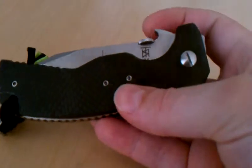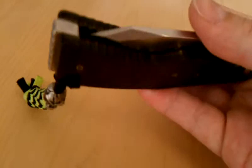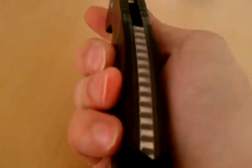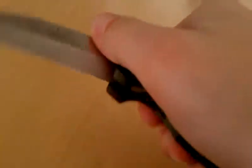Ferrick did the titanium bolsters on this. Mr. H did the carbon fiber scales. The liners actually came this thick. It's pretty impressive for what's essentially a production knife.